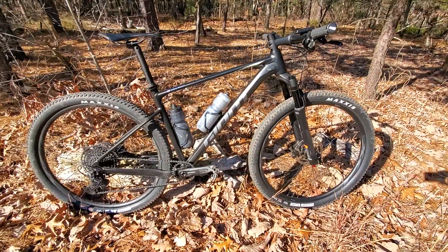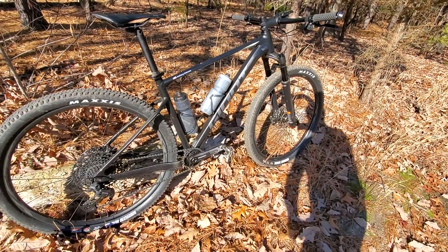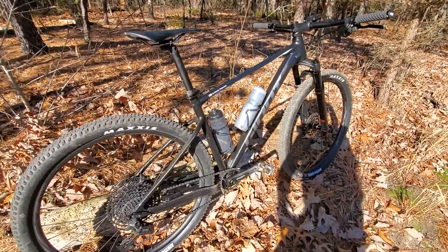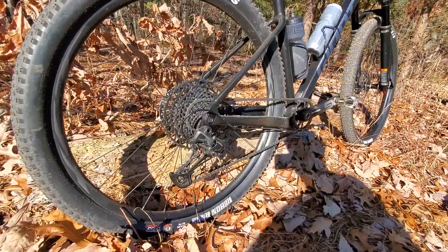Hey, how's it going YouTube followers? Today I want to bring you the 2021 Giant XTC SLR. This is the aluminum version, 29er. As you can see, this bike comes with a SRAM SX package, Eagle 12 speed.